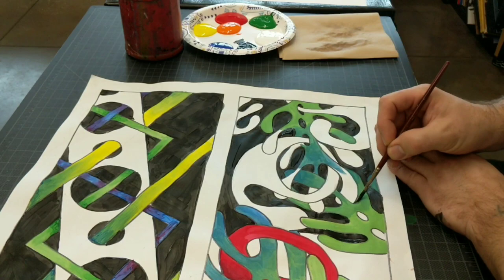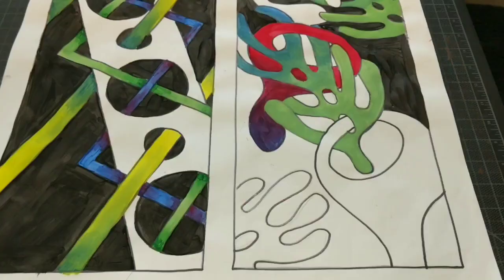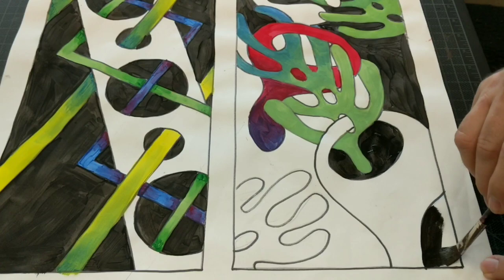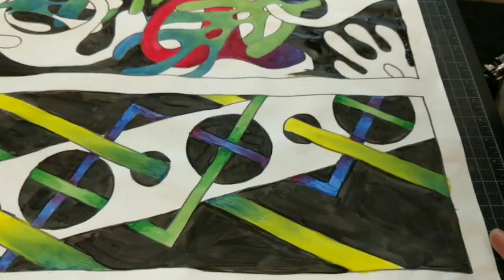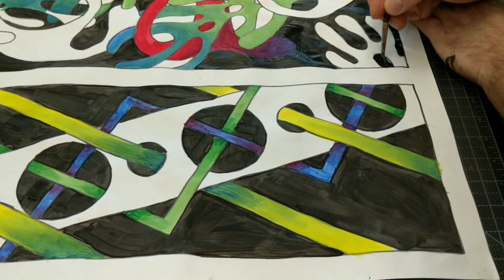Last but not least, rule number five is to use the same colors on both sides — both organic and geometric. There's a little bit more yellow on the geometric side than on the organic side, but I use the same light green that we mixed up on both sides, the same blue and the same red, so there's some consistency between both sides of the painting.